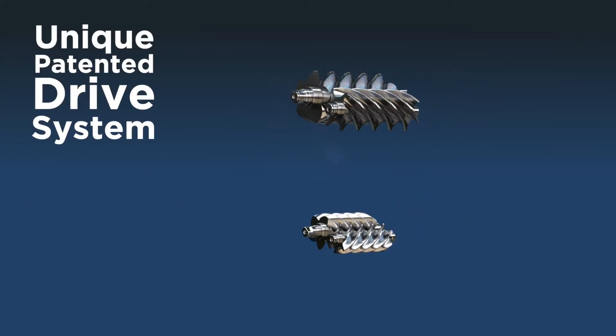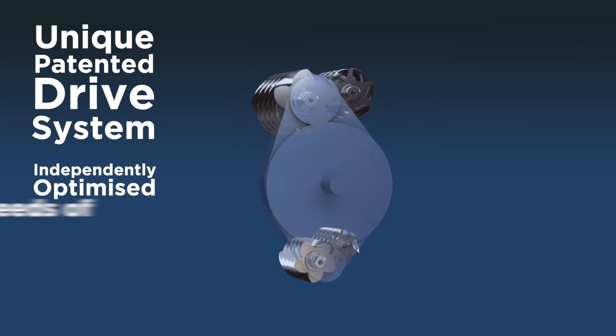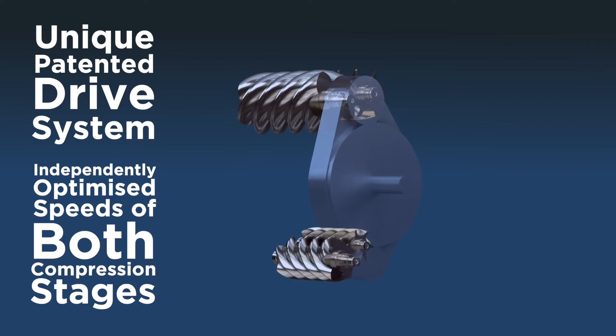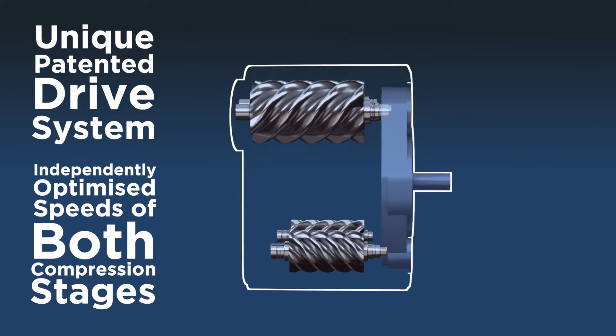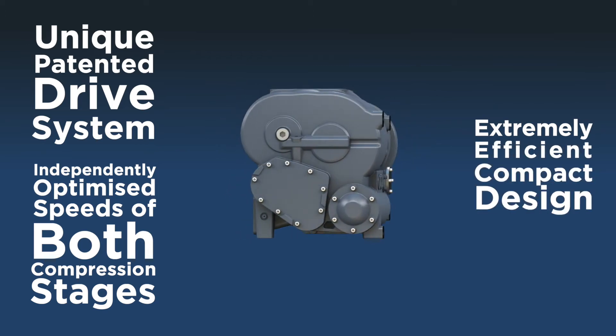The unique patented drive system within Compair's 4-core air-end allows for perfect independent speed optimization between both compression stages, increasing efficiency and allowing them to be brought closer together, resulting in an extremely efficient compact design.